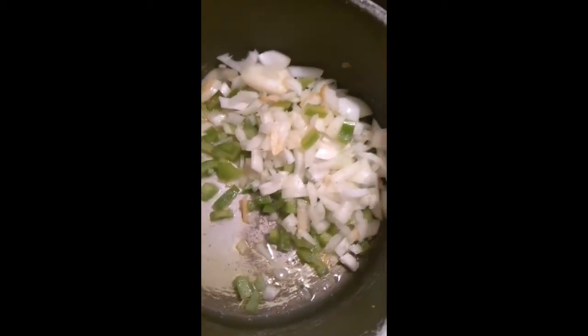While it's in the oven I'll work on the filling. I'm not exactly sure what happened to the original sound, but here we're sautéing onions, bell peppers, and garlic in olive oil until tender.